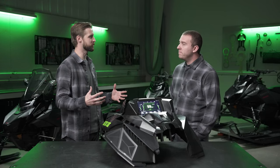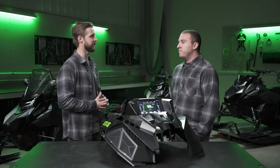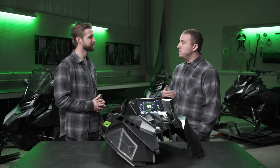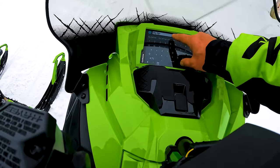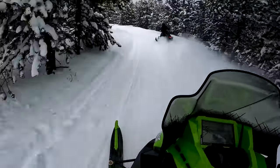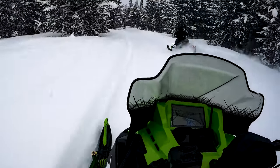And what about mapping? What sort of mapping features does the Arctic Cat G8 allow you to do? So one of the great things about this unit is it has a built-in GPS — there is no connection to a phone required. And we're partnered with Garmin, who is really strong with mapping. They've actually gone out and mapped the majority of snowmobile trails in the US and Canada, and all those maps come preloaded.